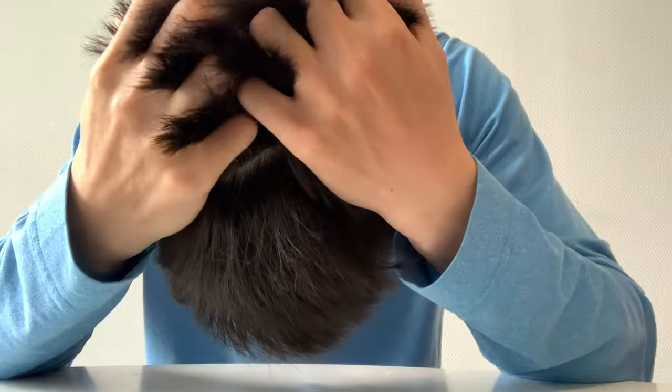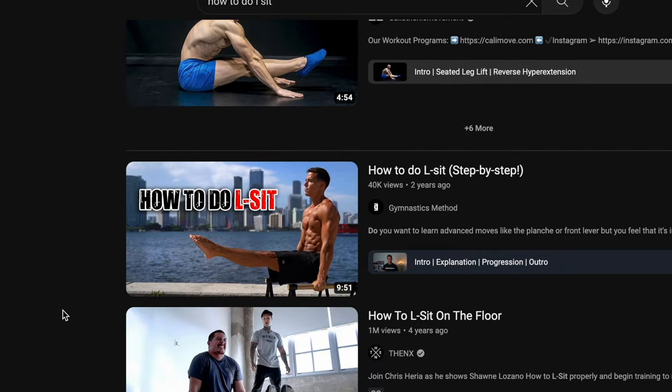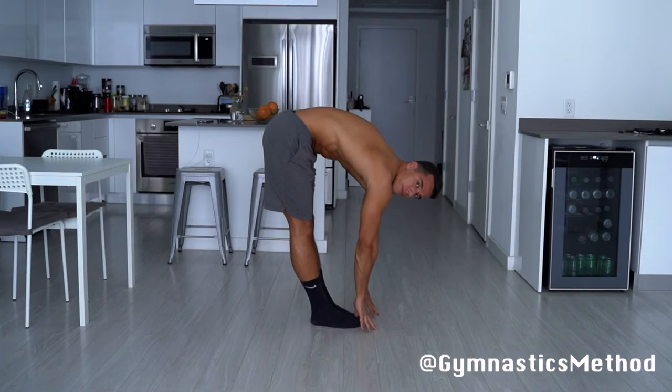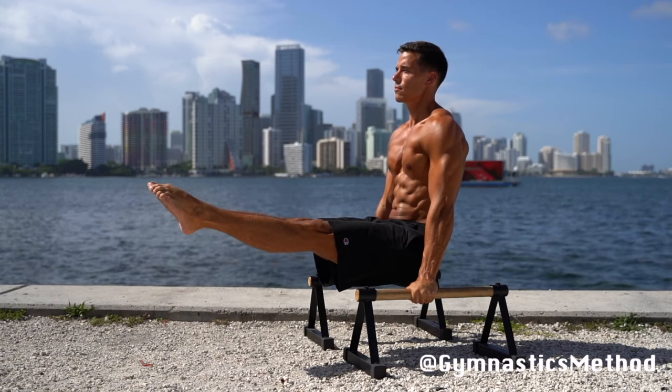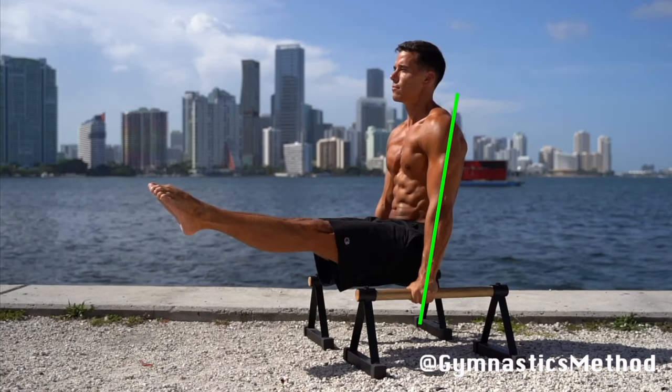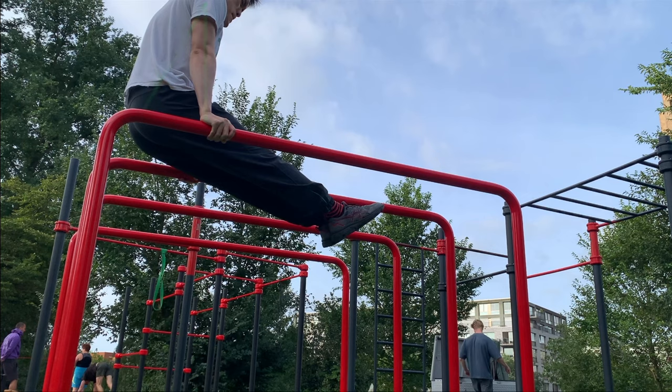Feeling a bit frustrated, I decided to do some research on YouTube, and there are actually three good takeaways from a video. Number one, if you can touch your toes, you're flexible enough — which I definitely am. Number two, align your shoulders with your body in a neutral position, which I was kind of doing wrong.